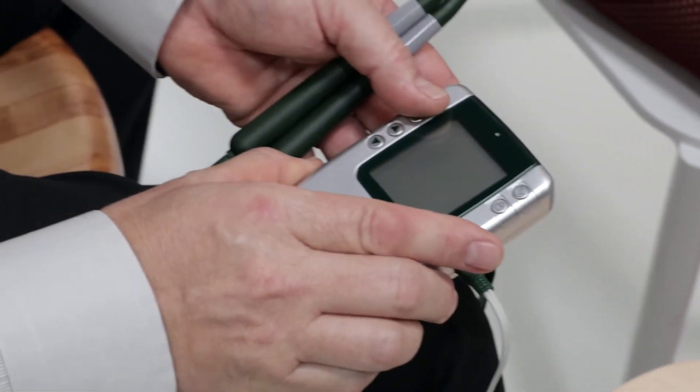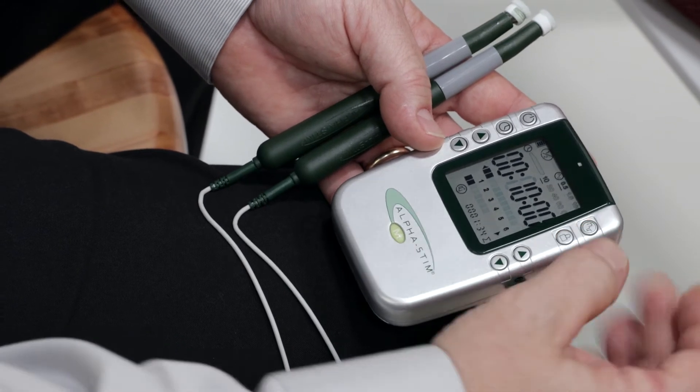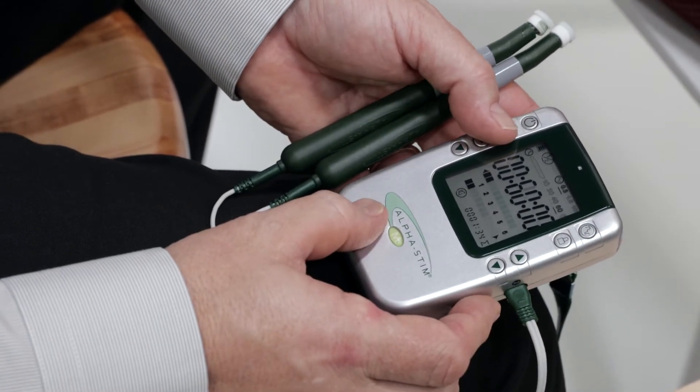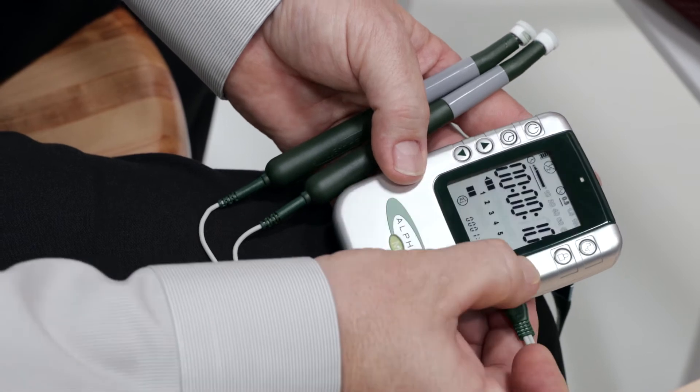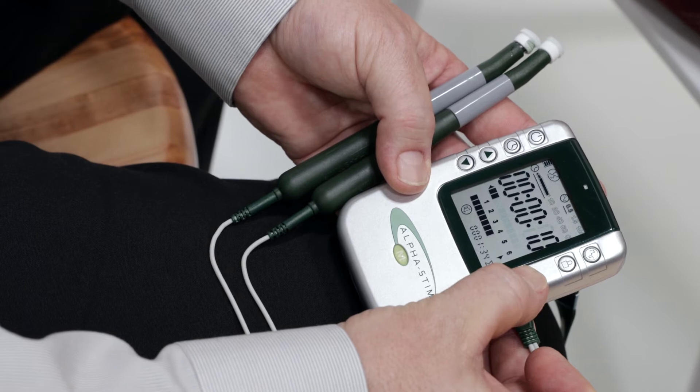Press power on. Set frequency to 0.5 hertz. Set timer to probe setting. Set current on the channel in use to 600 microamps. Decrease immediately if uncomfortable.